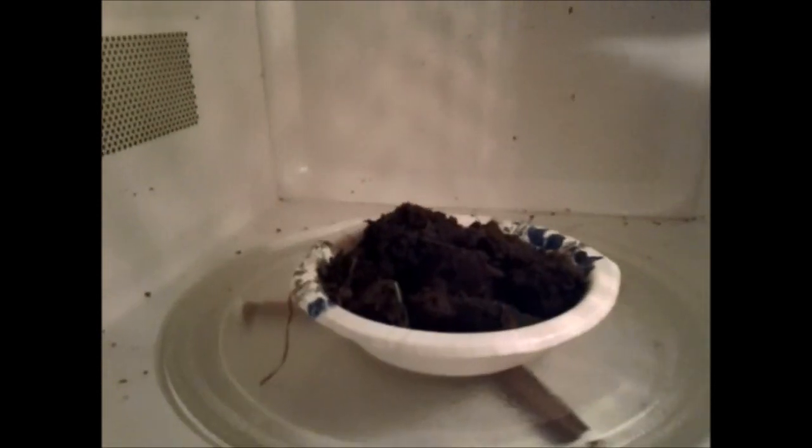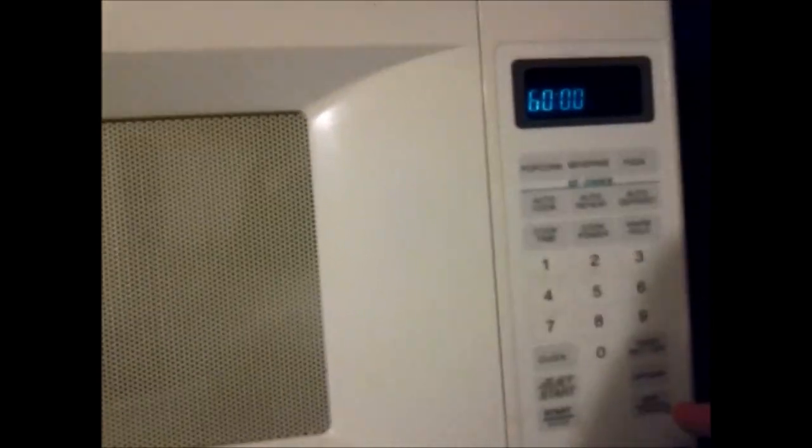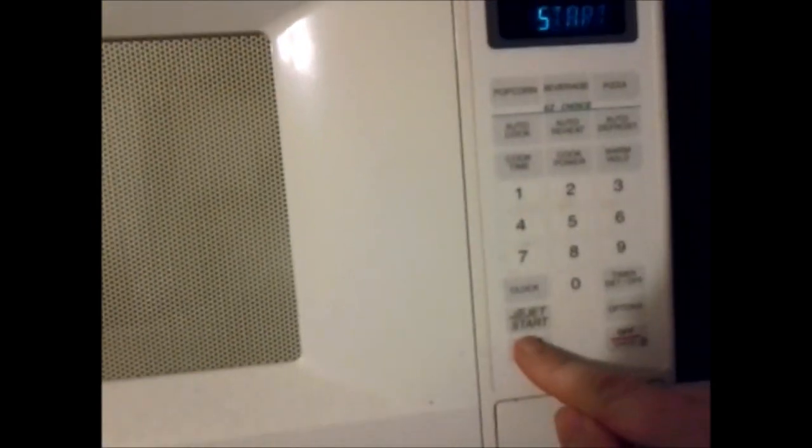There's dog poop in a bowl, in the microwave. I have no idea how long this should take, so let's just try 6-0-0-0 — is it 60 minutes — and then start.